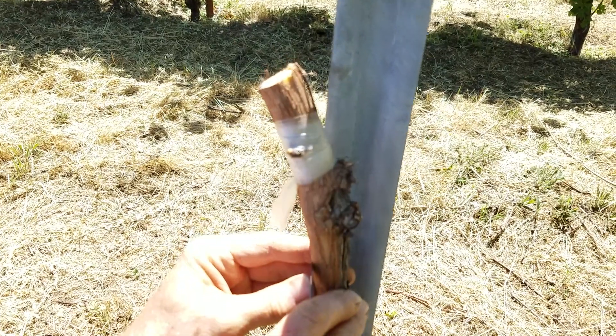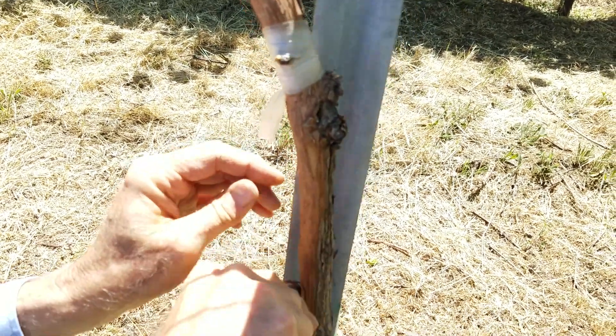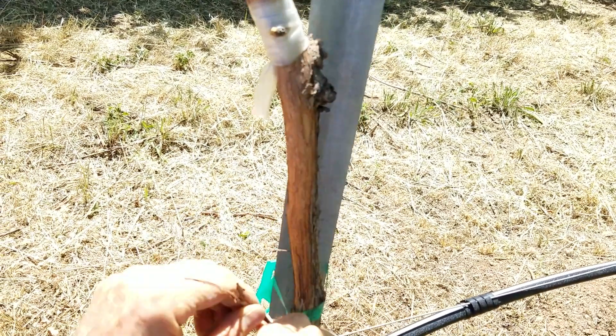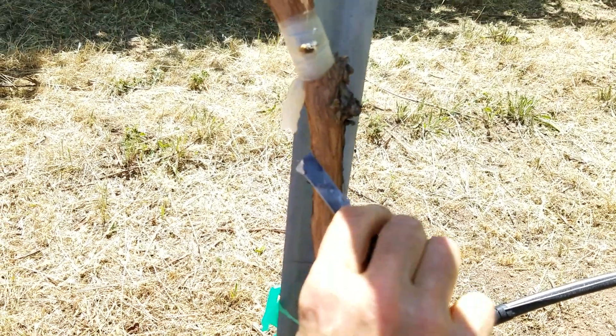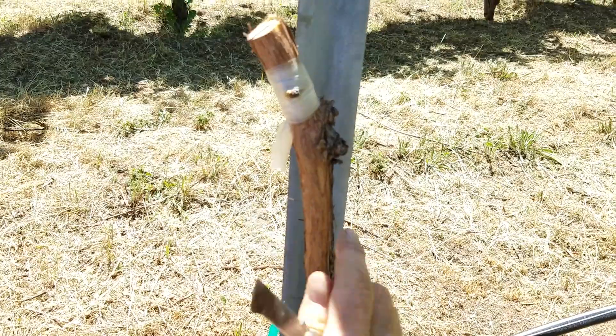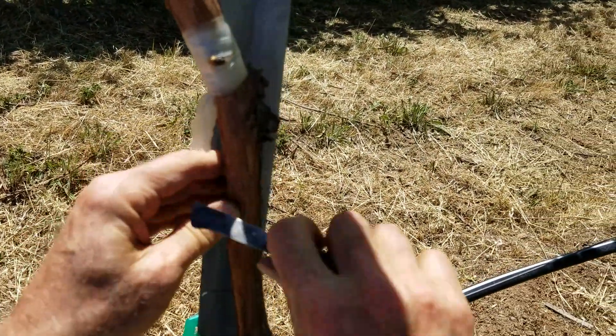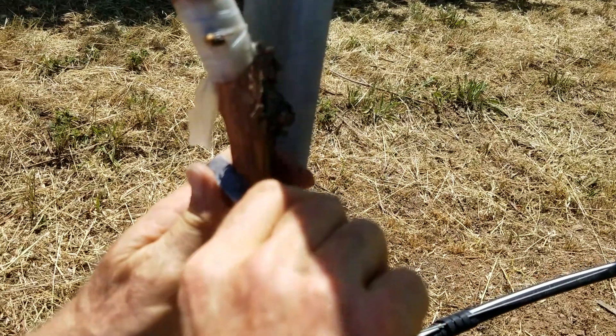We've got one bud in here and Ed's going to put in a second. I just moved down a couple inches and I'm going to orient it a little more this way. I'm going to put it right in here.